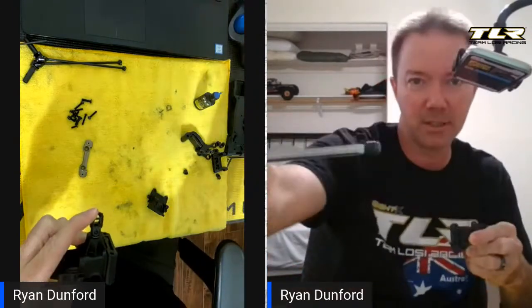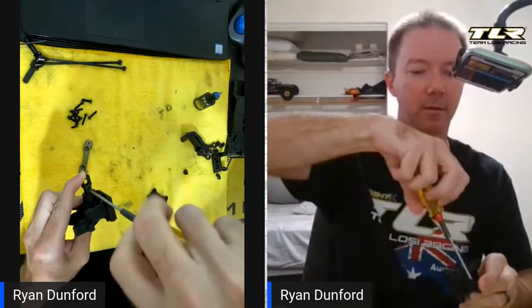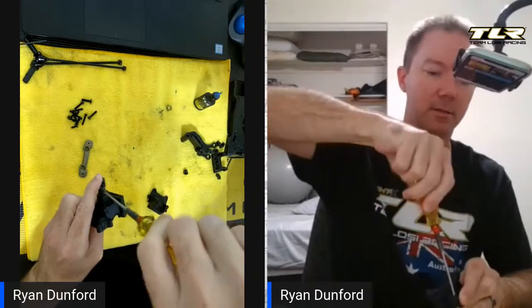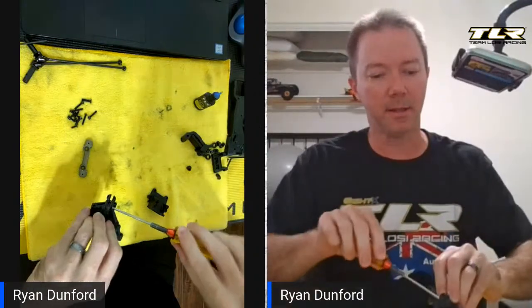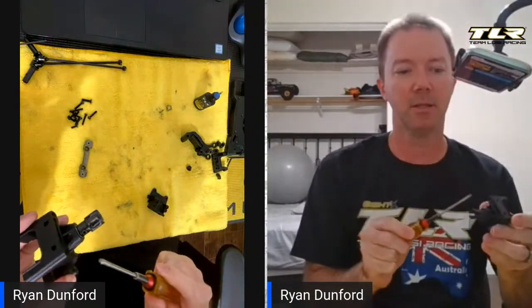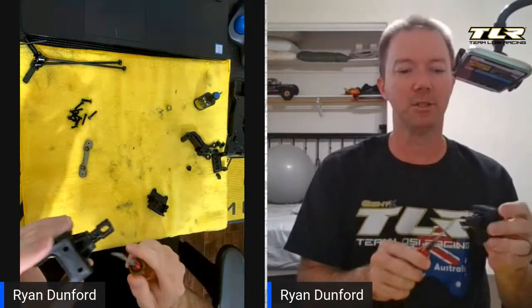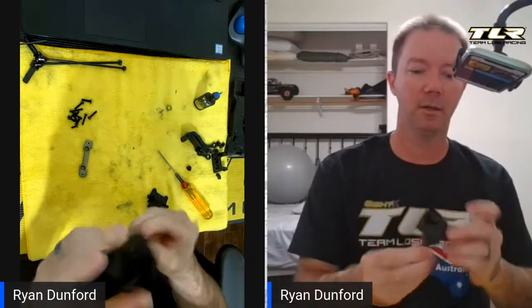I put some thread lock on the set screw and now I'm pushing from the back on the pinion gear and from the front, putting it in place. Let it find its flat spot, wipe off the excess thread lock, and tighten this up. If you did it right you don't have to tighten it so much it breaks — the thread lock should do its job and keep it in place assuming you give it ample time to dry. You can see it spins great — no problems there. That's putting your pinion in place.